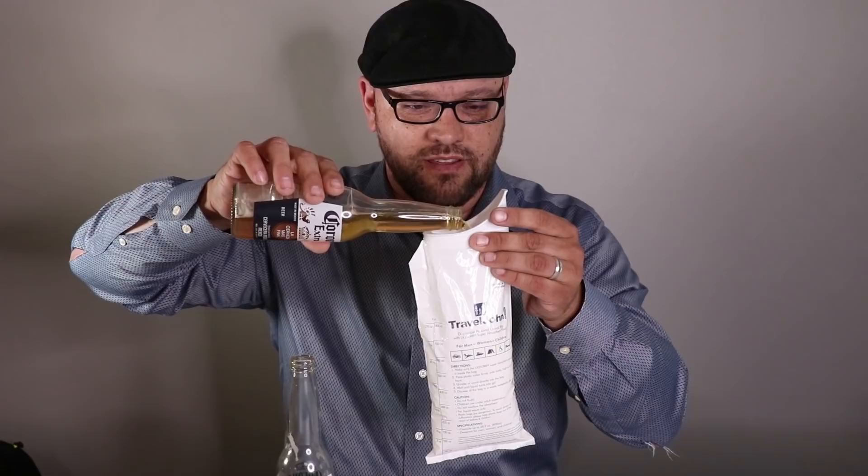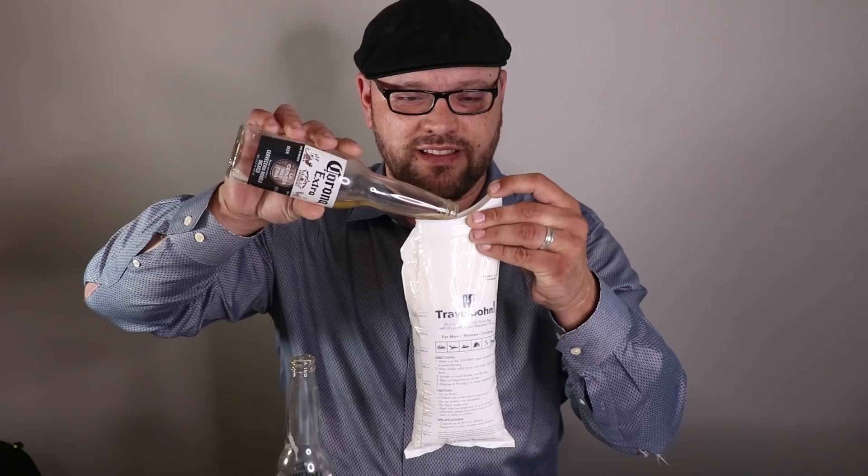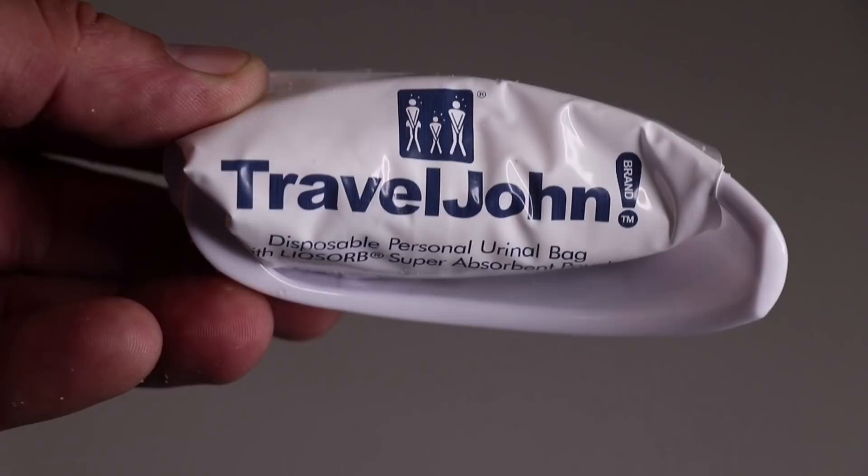Let's dump one more Corona in there. It says it supports 28 ounces, so this would be 24 total. Here's Corona number two into the Travel John. Got some foam coming up — I'll let that dissipate and get the remainder in. The foam's near the top, so I'm just going to squeeze it a little bit. We've put two beers in there — 24 ounces. This would be a great item to have in your vehicle if you're stuck on the freeway or nowhere near a bathroom. For example, if your kid has to go in the back — which is why I originally got it. It has a fairly decent opening that should work for male or female. I'm feeling the gel start to build up now from that second Corona.